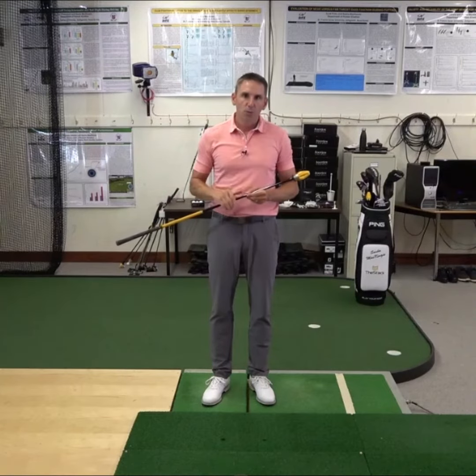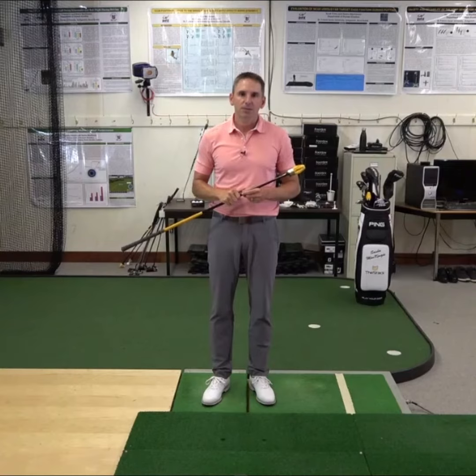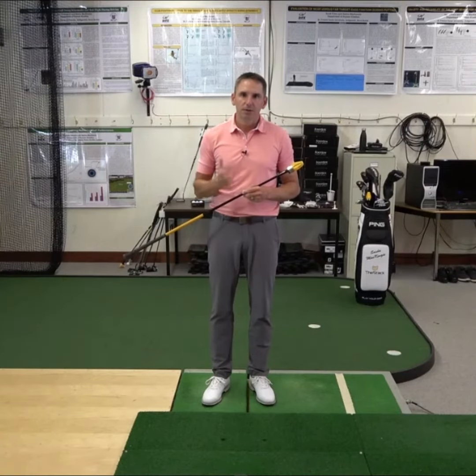Also, we recommend wearing a glove during training, as it would not be uncommon for someone to get sweaty palms during a workout.